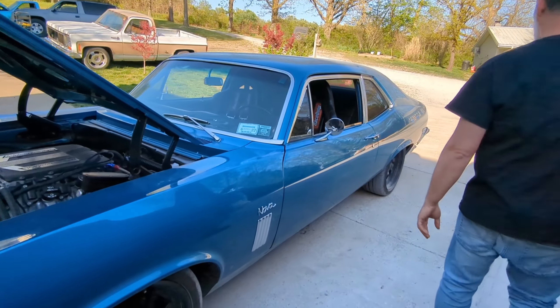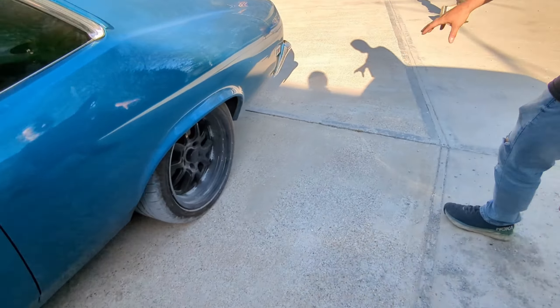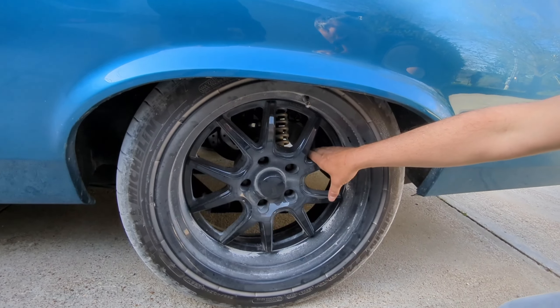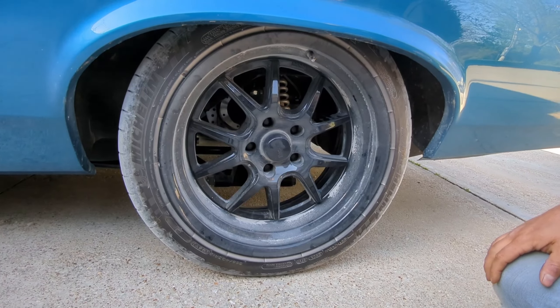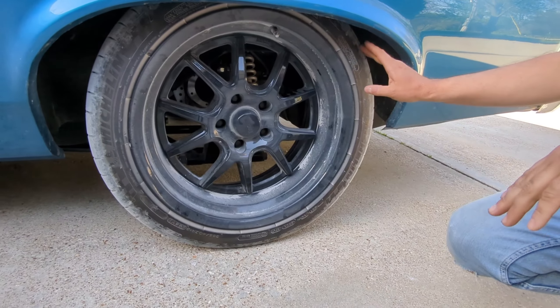It has a special rear end unit where the rotors are actually next to the differential. So if you look at the wheel back here, there's no rotor. This is an independent rear suspension. I'm not sure who made it — I heard it might be Heights, but the owner would know.